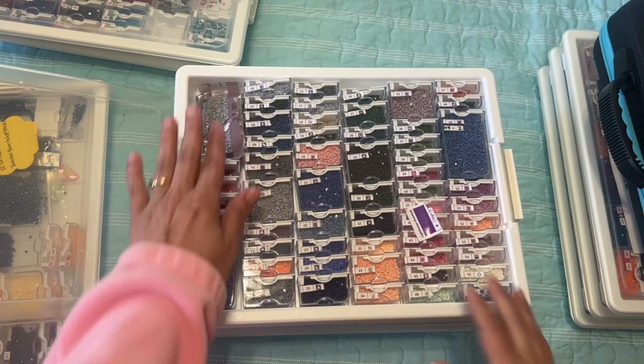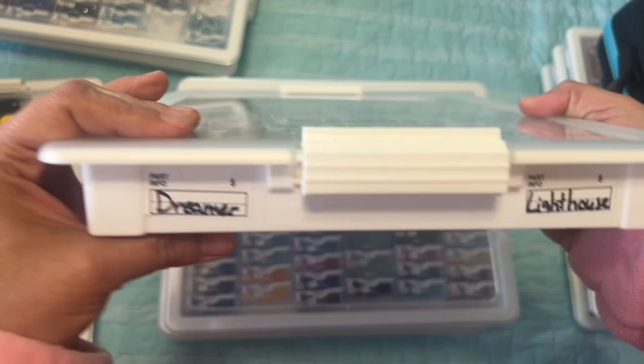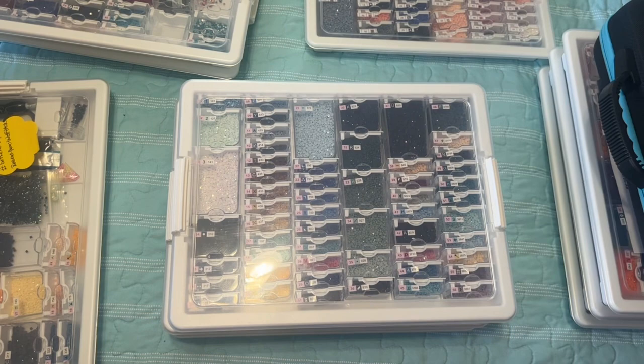All these colors — isn't that so pretty? I'm really excited about this one. When I put these away they're on a shelf stacked one on top of the other. I put labels like 'dreamer' and 'lighthouse' because I didn't want to forget the company. Some of them are easy for me to remember so I don't put two stickers, but this one I have two.